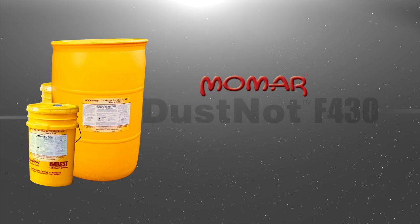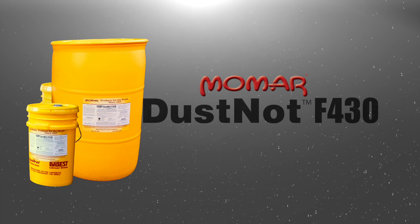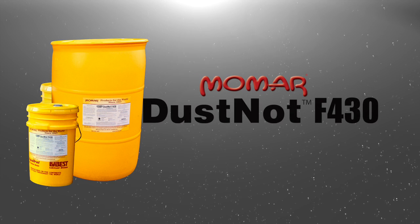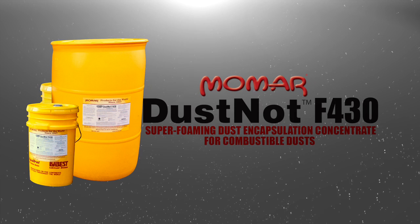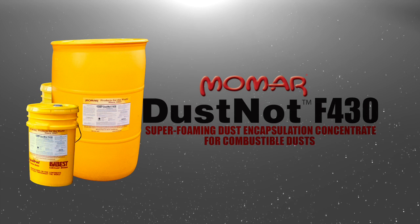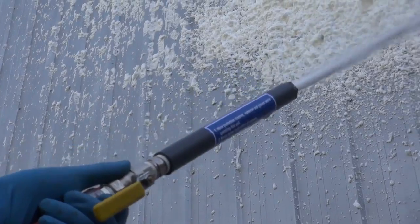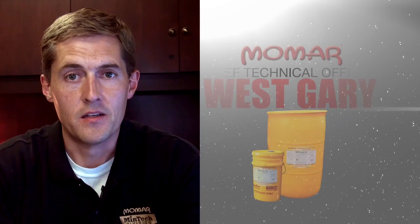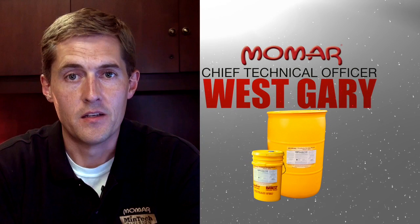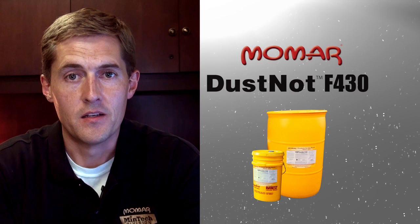The product we're going to use to clean this industrial surface is Momar's Dust Knot F430. Dust Knot F430 is a super-foaming dust encapsulation concentrate designed specifically for removing flammable soils and combustible dusts. Here's Momar's Chief Technical Officer, West Gary, to explain some of the unique features of Dust Knot F430.